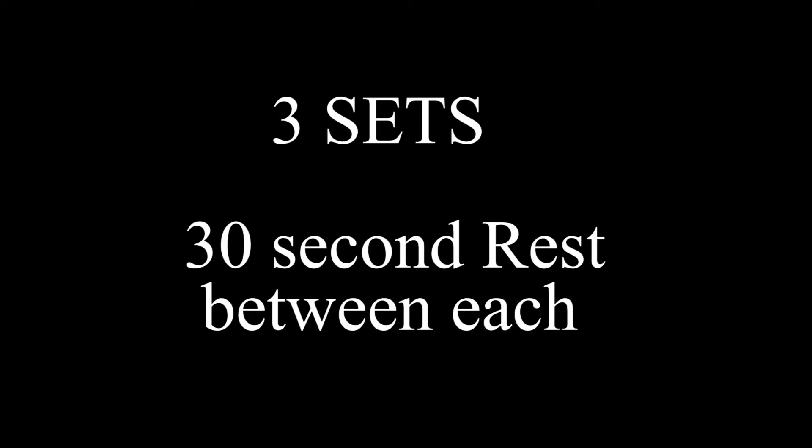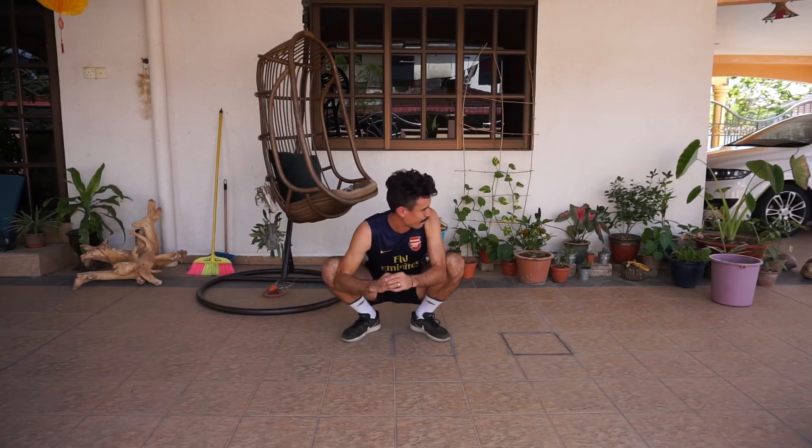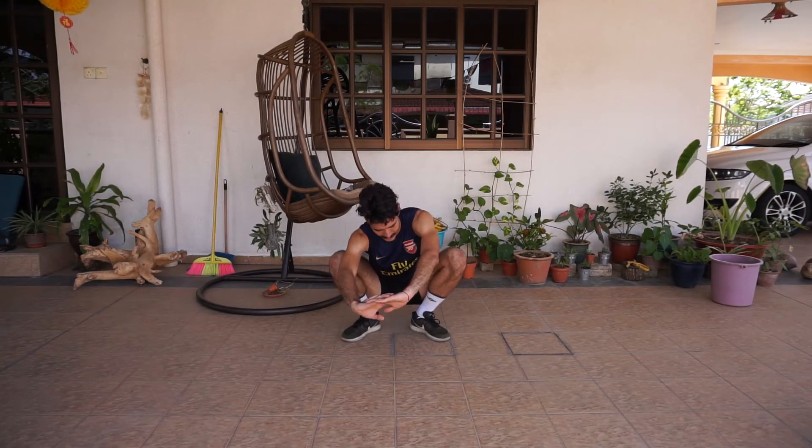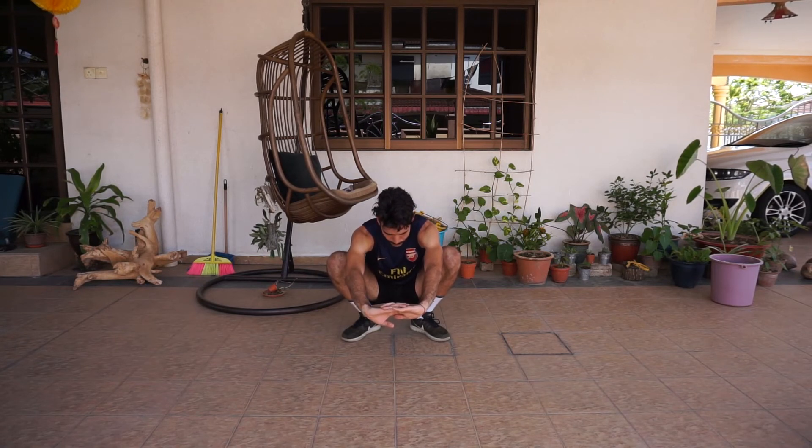Three sets and 30 second rest between each. Now at the end, some stretching. Love opening up the hips with this exercise. If you want to see a stretching follow-along video, leave a comment in the box below and I'll do that. Trust me, that is hard work. You will feel it in your legs — you'll feel it tomorrow. Go give it a try. Hit the like button if you enjoyed this video. Comment below if you want something else. Until next time. Ciao.